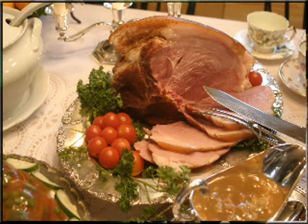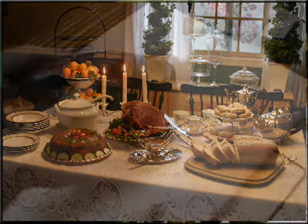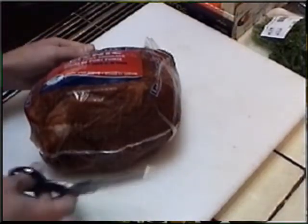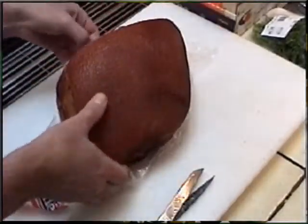In so many Jane Austen adaptations for television and film, there's always a beautiful, delicious looking ham sitting on the buffet table. I've chosen to use a simple pork shoulder ham that still has its bone and fat, giving it an authentic, old-fashioned look.